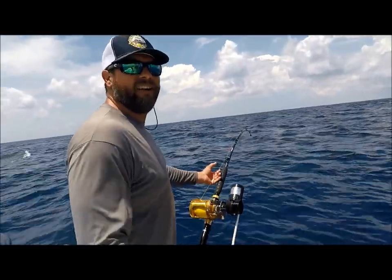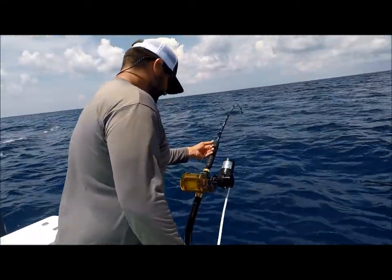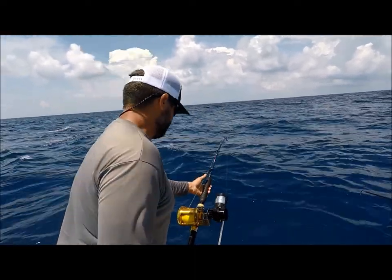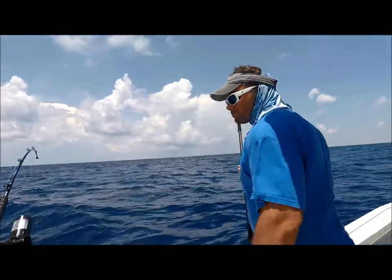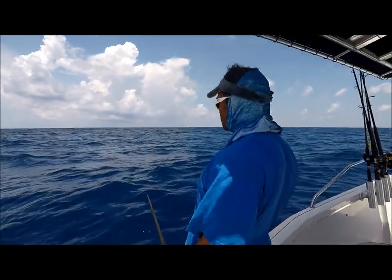My forearm is super tired right now. That's a Fish Wedge 2.0 on an old Pin 50 TW. The reel's got to be 30 years old or more.